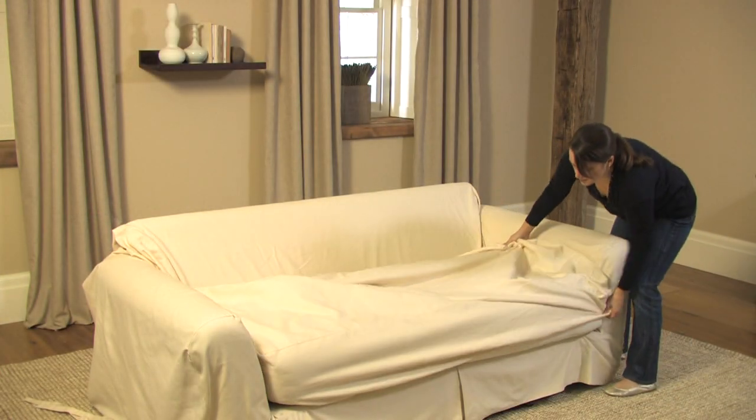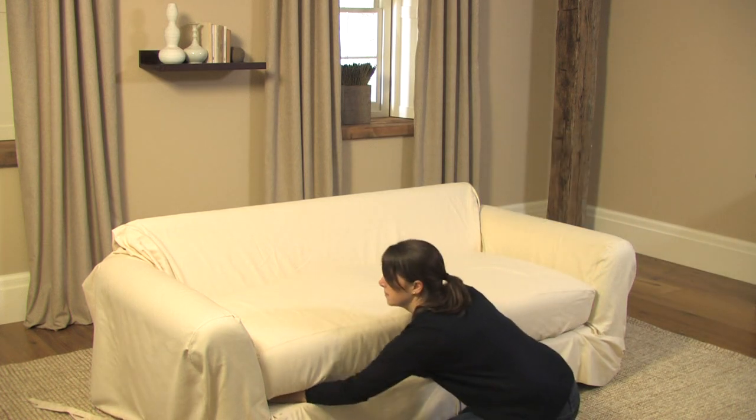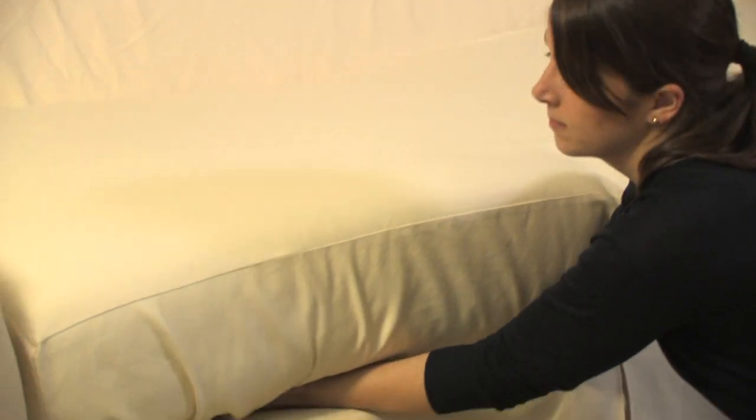Place the seat cushions back on the covered sofa frame and place the fitted elastic separate seat slip cover over the cushions. Tuck any excess fabric under the seat cushions.